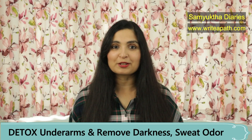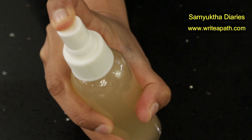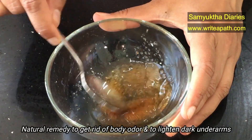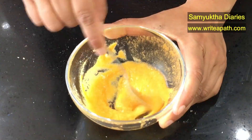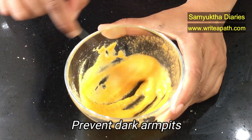Hi guys, how are you? Today's video is all about how to detox your underarms to keep it fresh and healthy. Body odor and dark underarms is actually quite embarrassing sometimes. The natural DIY remedy that I am going to show you is super effective in getting rid of the sweat odor and lightening your dark underarms. I will also show you how you can prevent dark armpits. This is an excellent natural armpit detox.